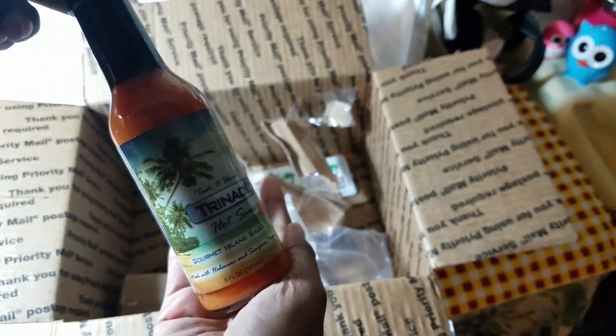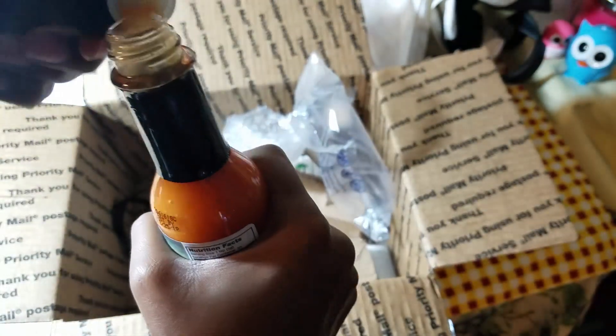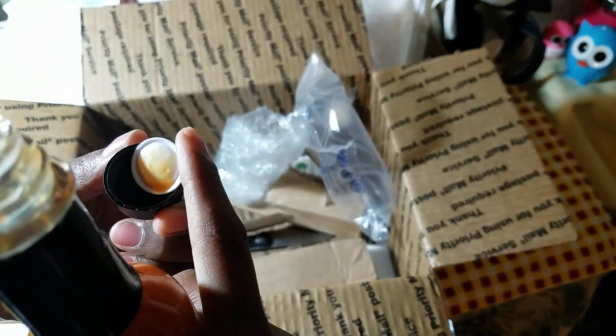He says to use sparingly because this is some hot stuff. I love the bottle — it's so island-y, it has such a nice island vibe, it's really cute. He sent me two of these. I want to open this up now and taste it — I don't mind tasting pepper sauce just like that, I don't need anything to eat it with.